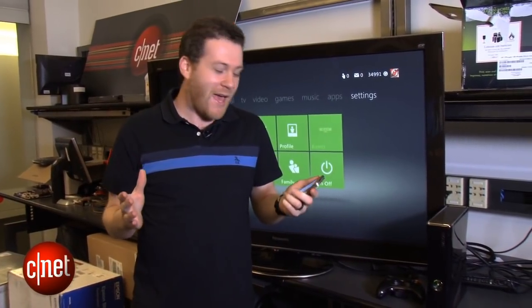Hey, what's going on everyone? I'm Jeff Bachelard for CNET.com. We're here in the amazing CNET New York lab where all the magic happens.